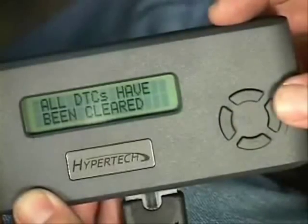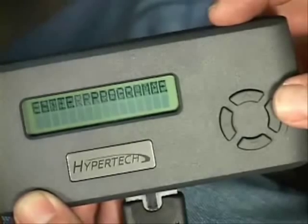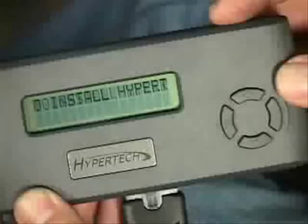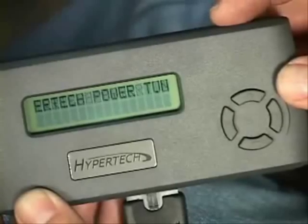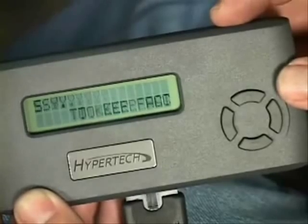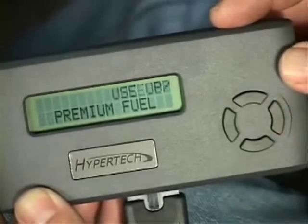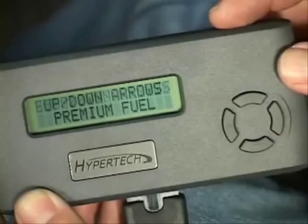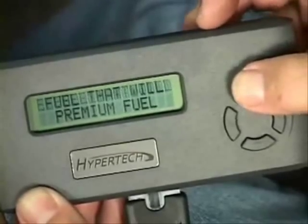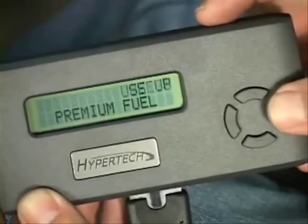When codes are cleared, or if none are found, Max Energy will take you through the various options for your application by asking a series of simple yes or no questions. The first option is engine power tuning. Press the Y button to see the available tuning programs. Hypertech's Max Energy contains two distinct tuning programs: one for vehicles that require premium fuel, and one optimized for regular. Once selected, press Y to proceed to the next feature.